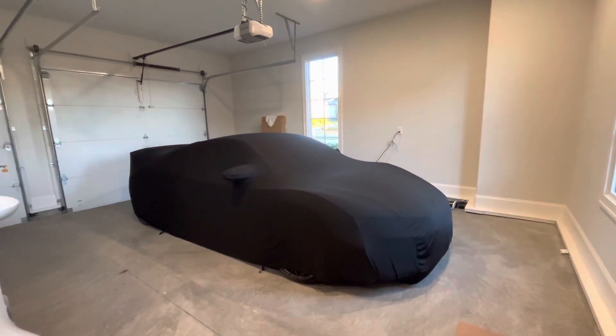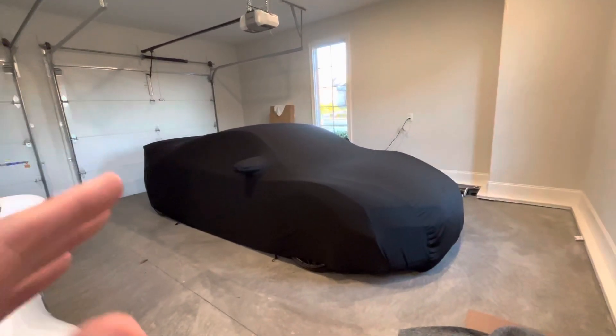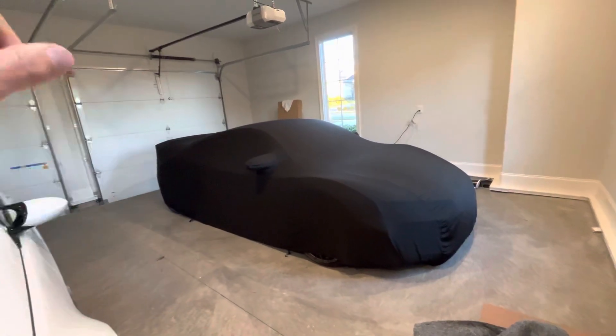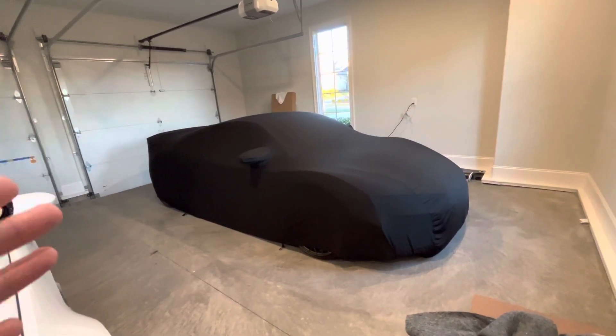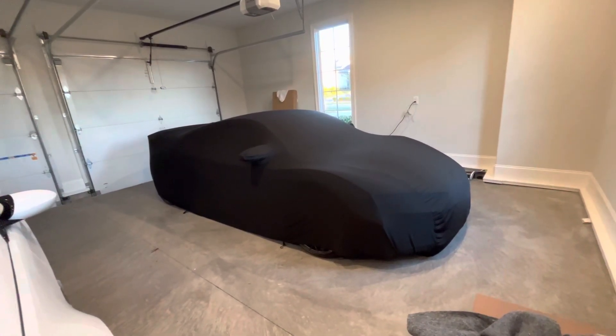I've been looking for a car cover for my R8. I've tried a few and haven't been happy. The problem is with the wing I put on the back — I can't go with like an OEM car cover. Long story short, I came across this one on Amazon and figured I'd give it a shot.